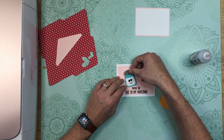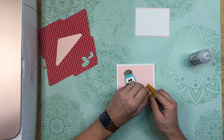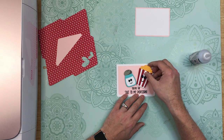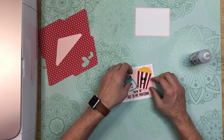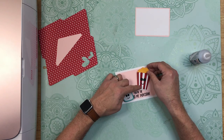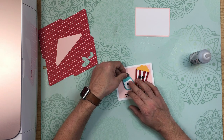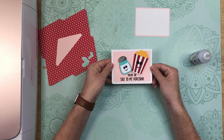Now, if you are mailing these, I probably wouldn't do the foam adhesive unless you're going to mail it in something different like a bubble mailer. Just because they do give good dimension — of course, it's going to depend on your foam squares too. I'm just kind of playing with the placement here to see how I like these. There we go — that looks good to me. There's that front.